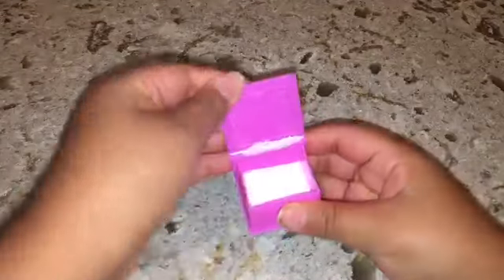Things you'll be needing are some borax — I just keep it in this tiny box — and some wax cubes. I'm just using black cherry. You'll also need some glue, some water, a bowl, and something to stir with.